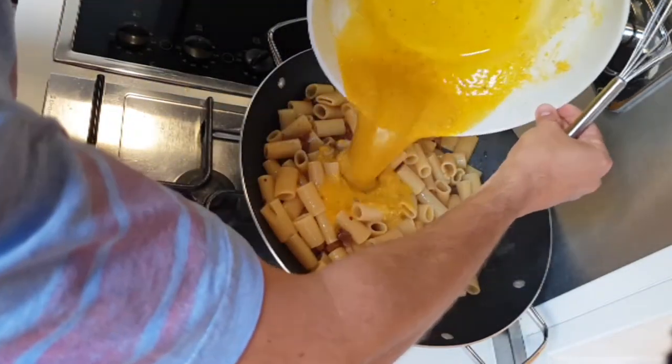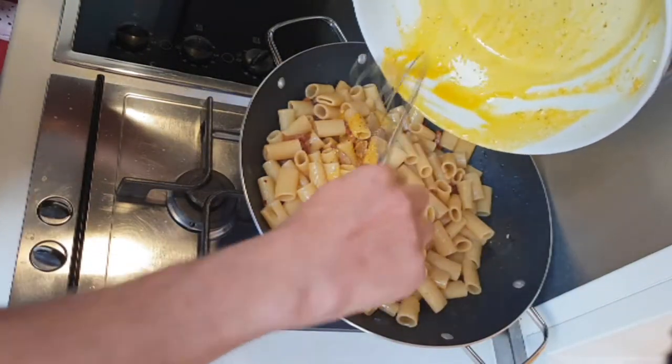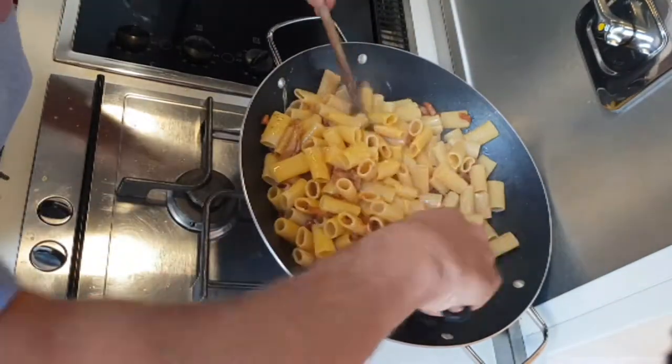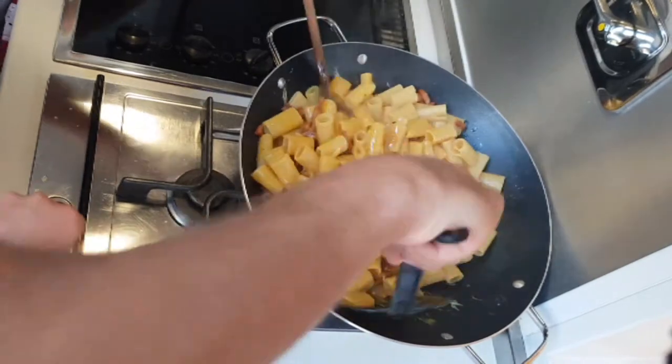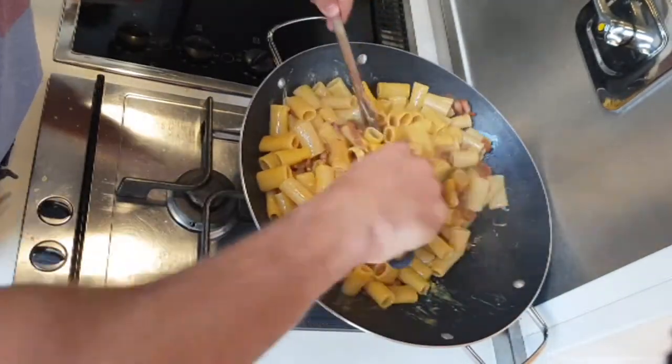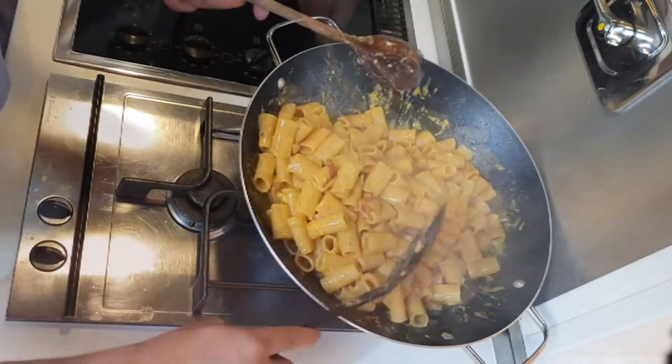Now you can add the last ingredient: the mixture of eggs, cheese and pepper. Mix everything as you remove from the fire. Otherwise you're going to have a frittata.